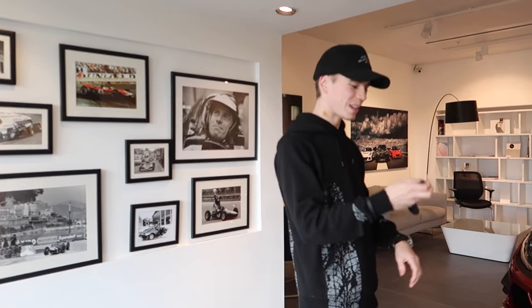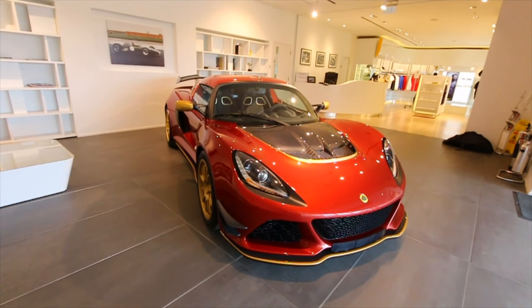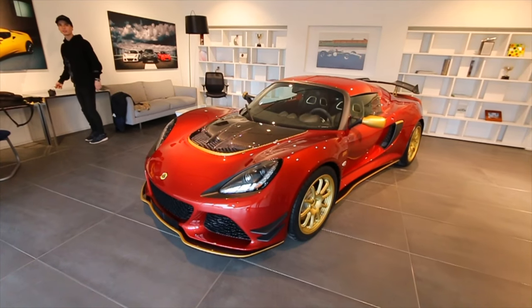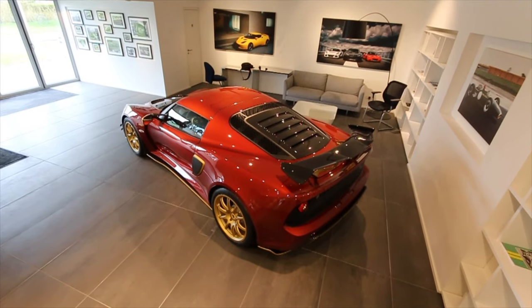Morning everyone, you may have seen my last video where I came to collect my brand-new Lotus Exige 380, and what we're gonna do today is do a full spec video. I am still in shock — I've been shaking this whole day about picking up this car because it's been my lifelong dream to own a super sports car. I just wanted to share this experience and answer all the questions about the spec, the thinking behind it, the history behind the colors, and everything about the car.